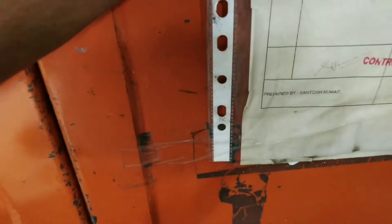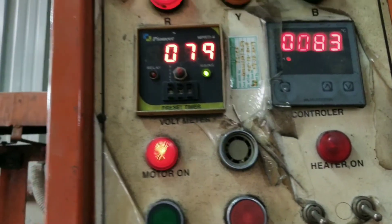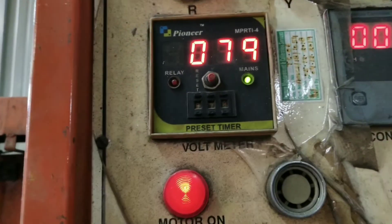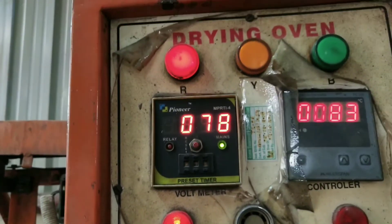This is an old model of oven that has been standing for a longer period of time. We have started it just to show you the features. Let's start from the programming panel.